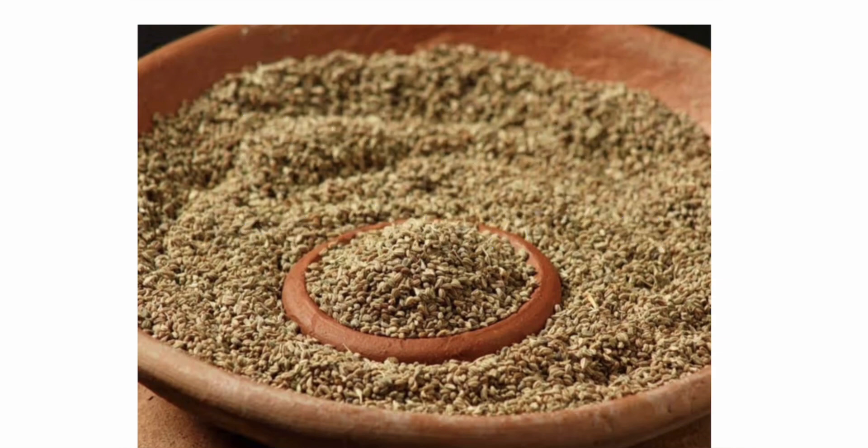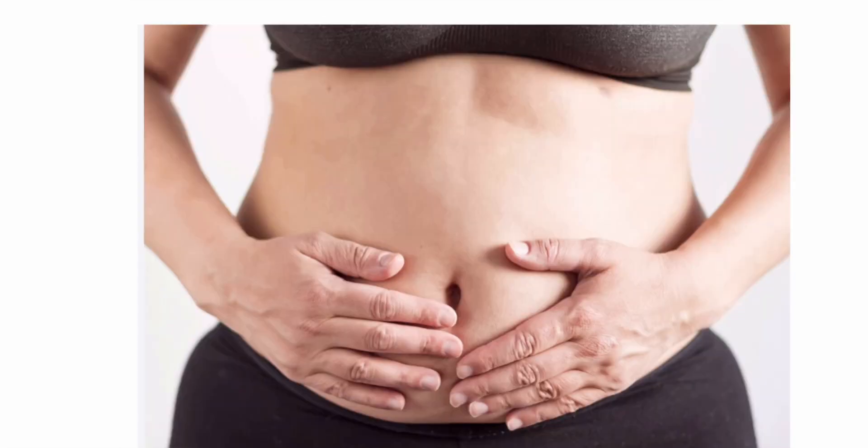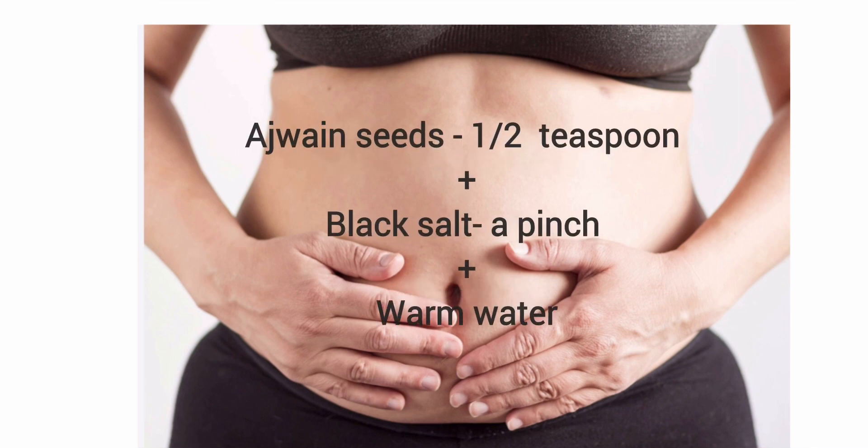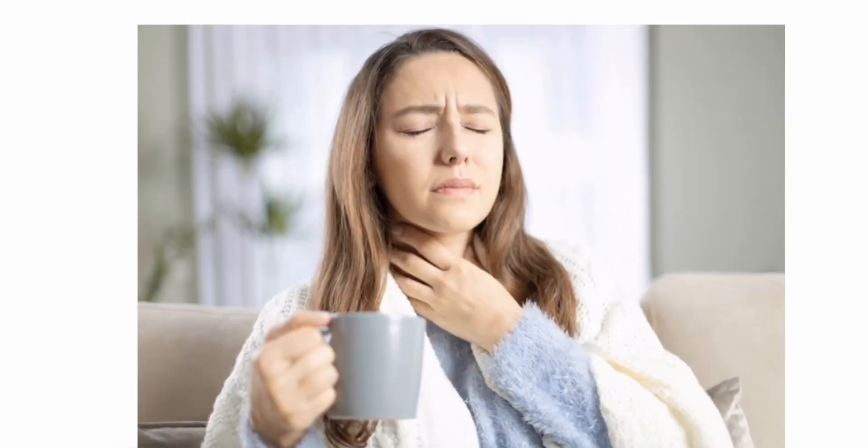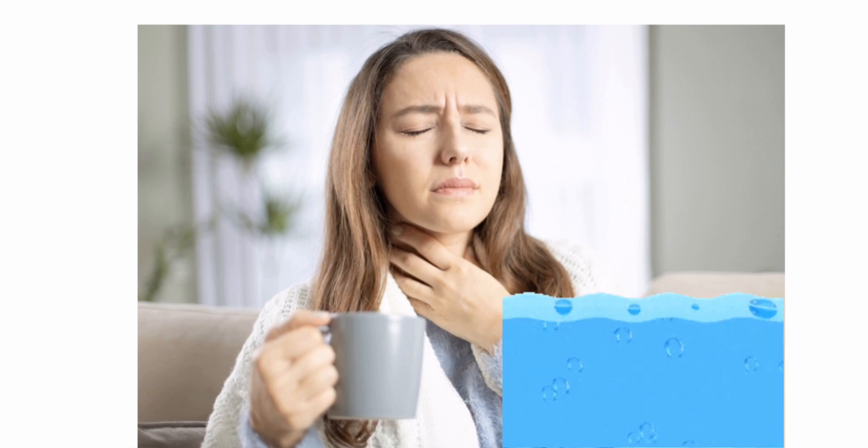Now let's start. If you suffer from bloating or gas, then you can take half a teaspoon of ajwain seeds and a pinch of black salt, chew it, and then drink some warm water. It will ease out bloating within minutes.